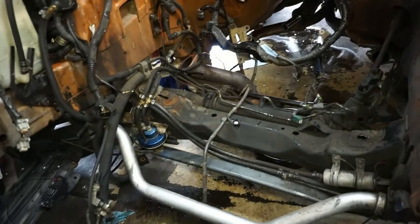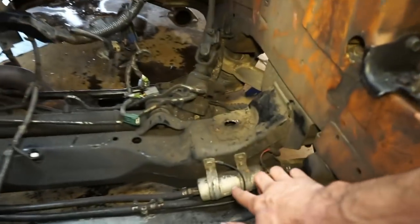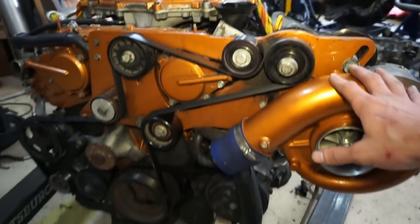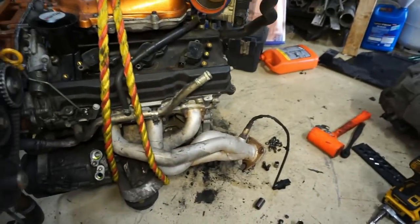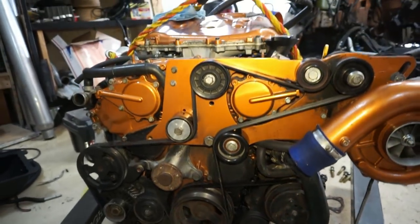Welcome back. So we got the engine out — engine and trans both out. This was an adventure trying to get this thing out. I still got to get the secondary fuel pump and the FMU out of there, basically everything involved in the supercharger kit. I kind of left everything pretty much bolted together. All I did was take the trans off and I'll be able to ship it to this guy in just one piece — not even going to take the belt off or anything like that.